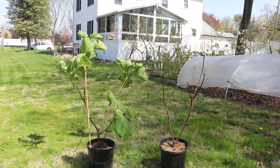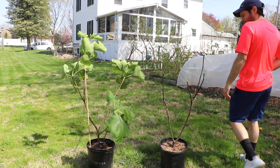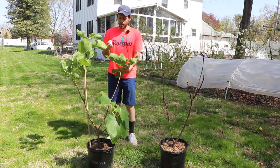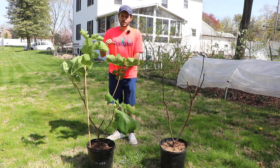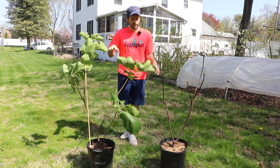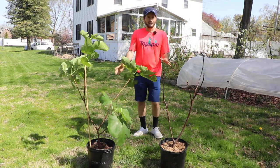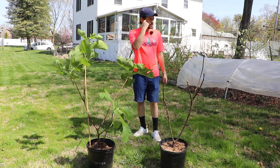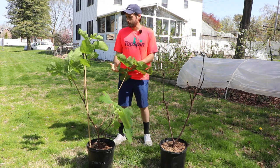All right everybody, this is Ross the Fig Boss. I wanted to talk to you guys today about figs. We're going to cover the shape and the form of these particular young trees that we're looking at today. I picked out two individual trees that I think can really give you guys a nice learning experience and a nice insight into what I'm thinking about.